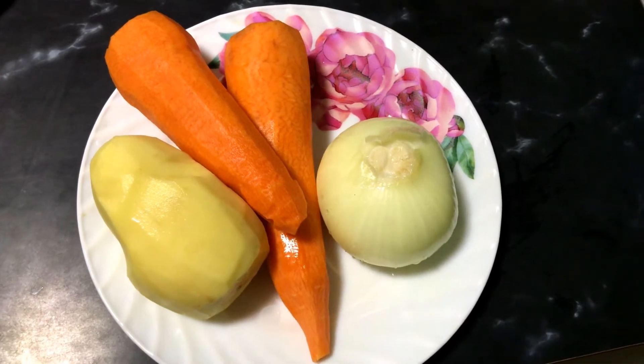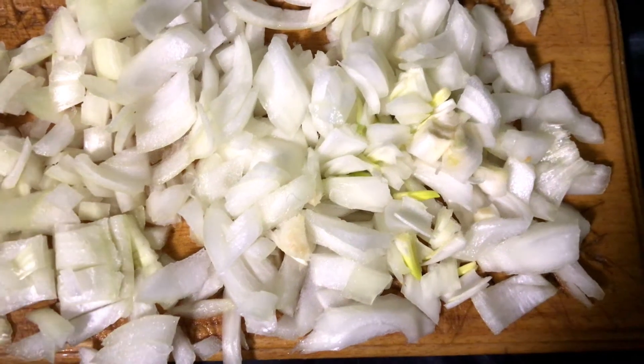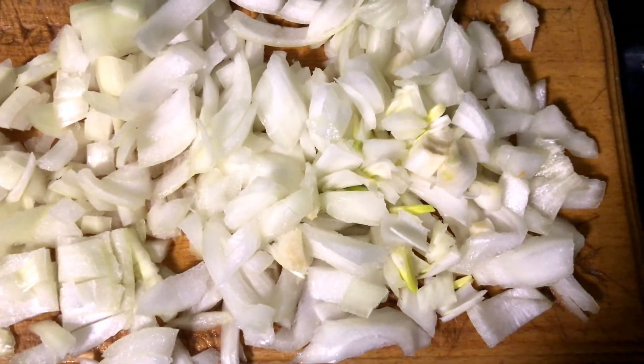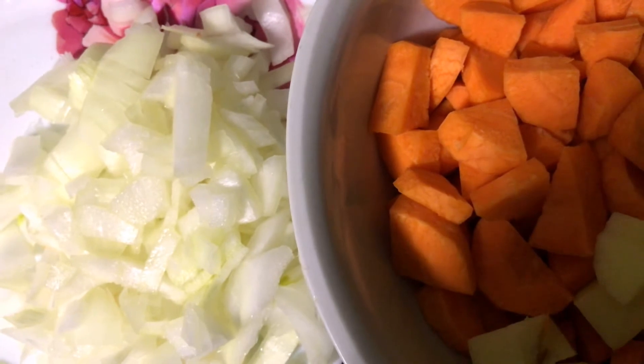It's quite easy to prepare. You will need carrots, one large potato, and a medium-sized onion. You will need two carrots, but if you're unsure of the quantity, peel and chop them into small cubes. I would say you need about two cups of sliced carrots.